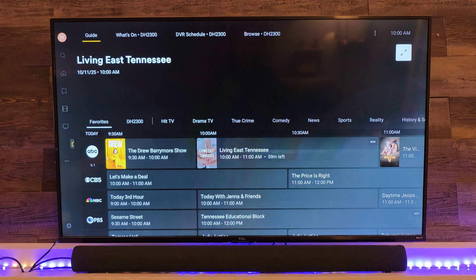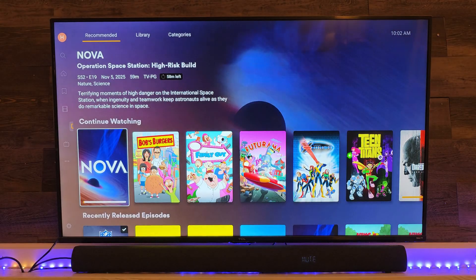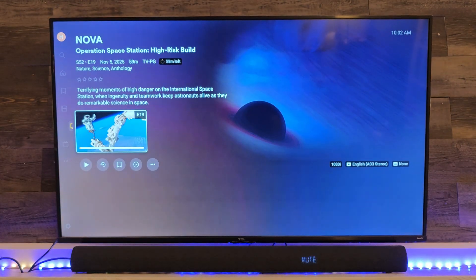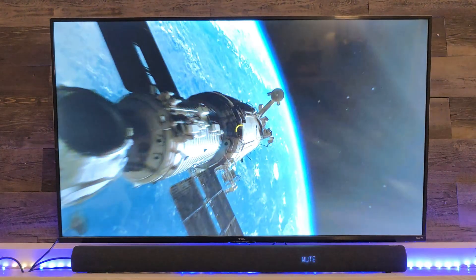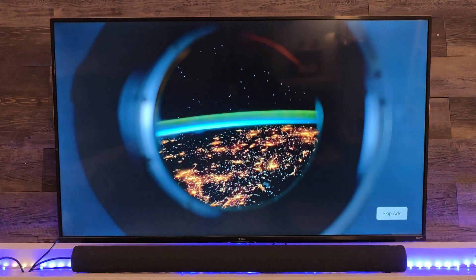Occasionally there's like a little bit of a stutter actually loading into it. But anything that I record is just going to appear here — there's Nova. I can jump into that and begin playing it right here on my television, and it fires up and starts playing very, very quickly.